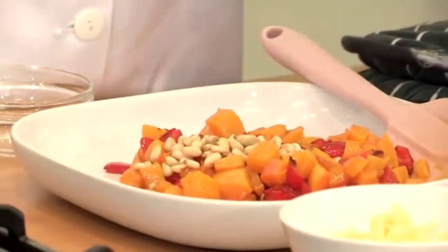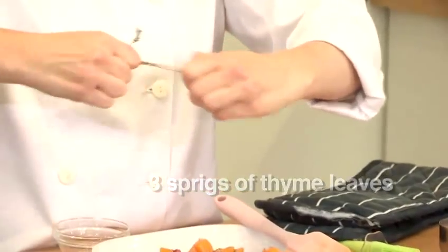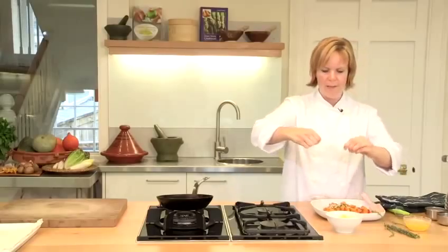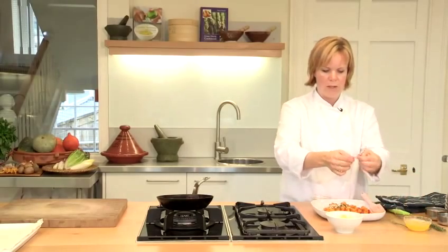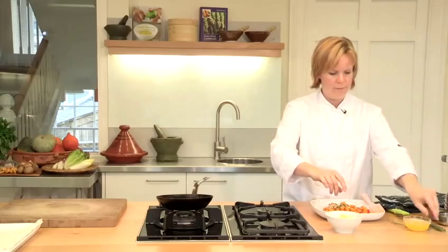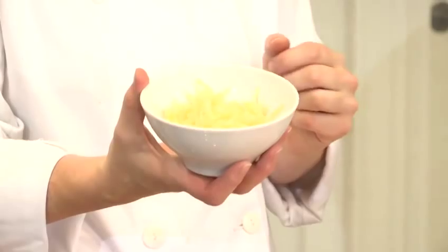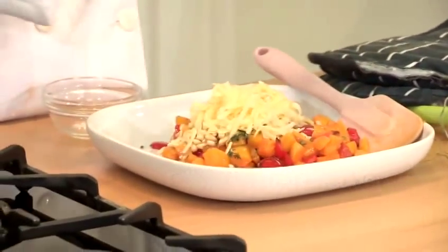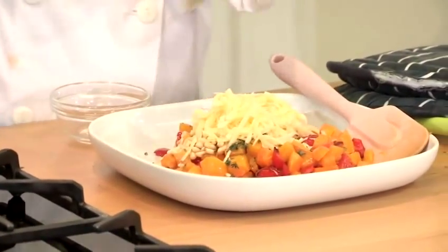Into that mixture I'm going to add some fresh thyme. I'm just going to roughly pull from the stalks and sprinkle in — about three sprigs of thyme is plenty. You could use basil or parsley if you wanted to. I'm also going to add some smoked cheddar, which adds a really nice smoky taste to the dish. Mix the whole lot together with a good sprinkle of salt and some pepper.